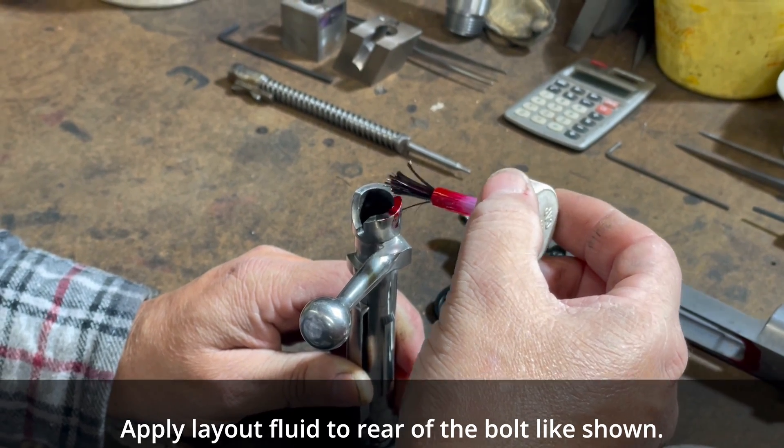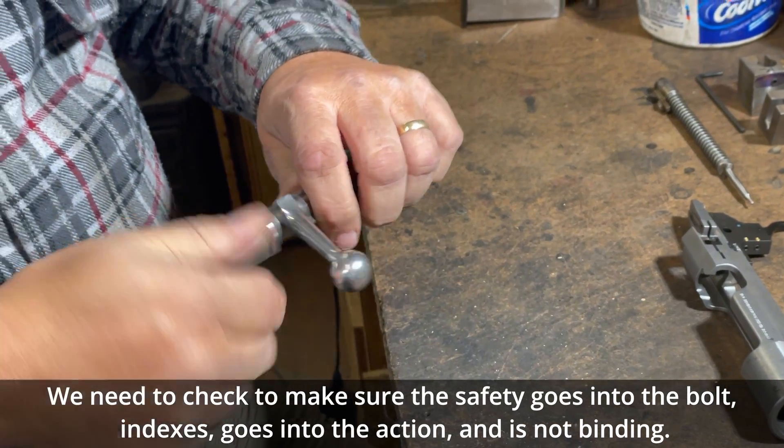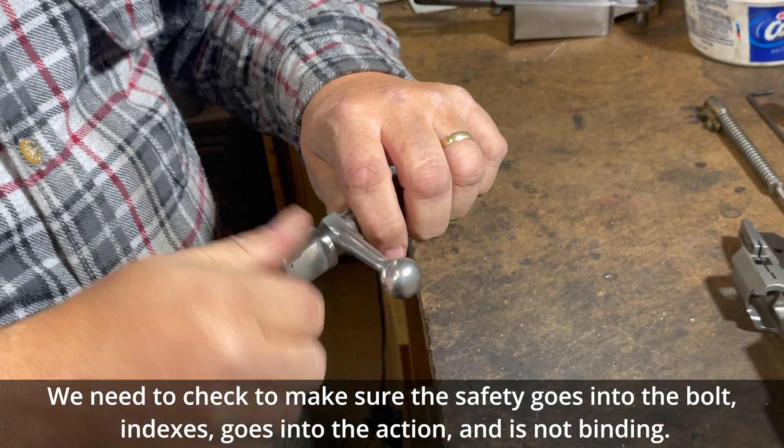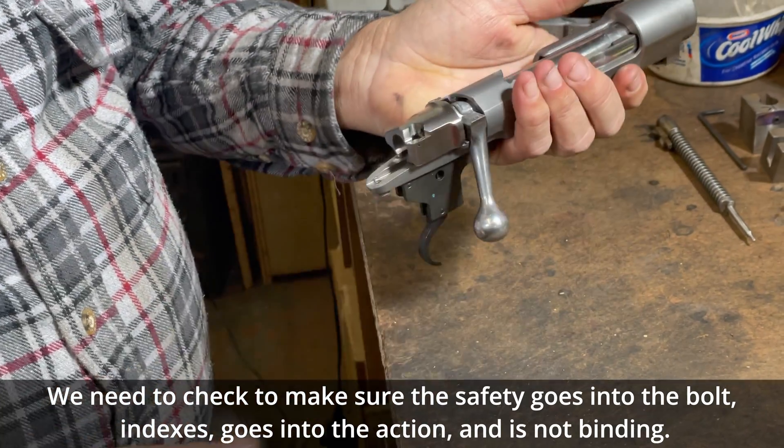Apply layout fluid to the rear of the bolt as shown. We need to check to make sure the safety goes into the bolt, indexes, goes into the action, and is not binding.